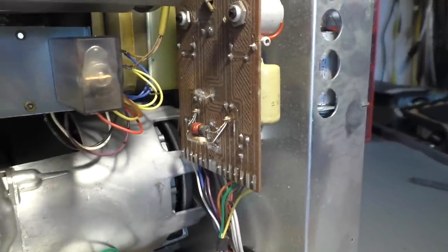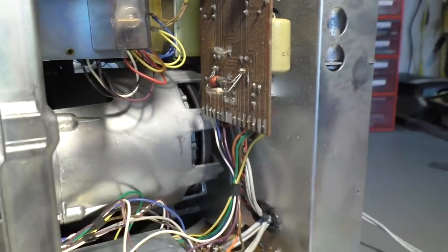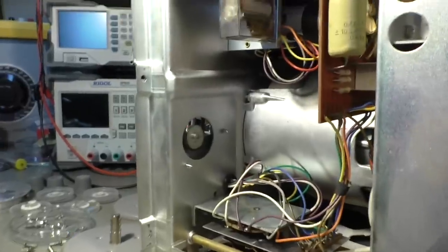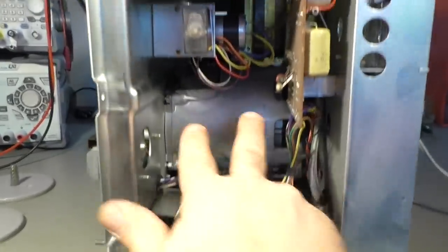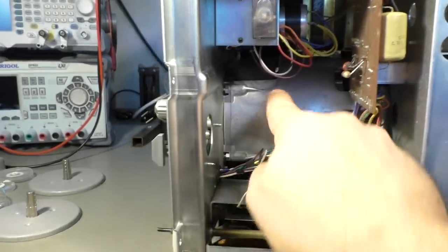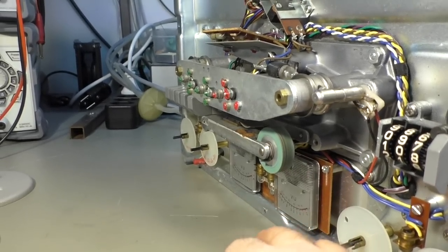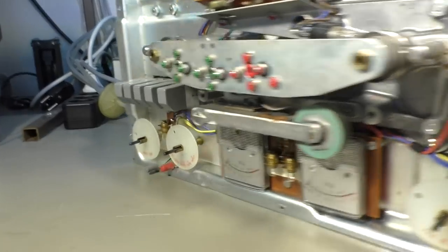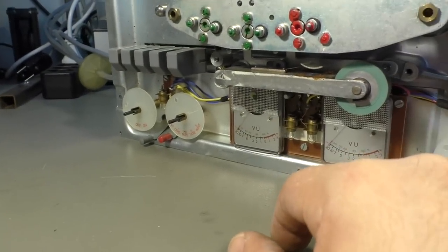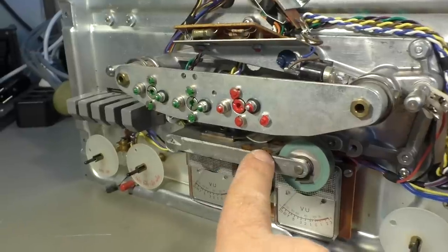We also have PCBs, which is quite extraordinary for a device of that time, because most circuits of that era looked like this — with no PCB at all. We also have a huge motor here — you can see my hand in comparison — that only drives the capstan shaft. That's the rubber roller that presses against the tape. I see some rusty spots here. Okay, that's funny because everything is aluminum — I think it's some sort of foam rubber that has disappeared.